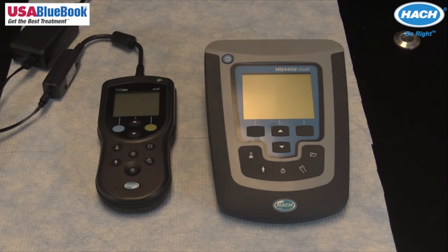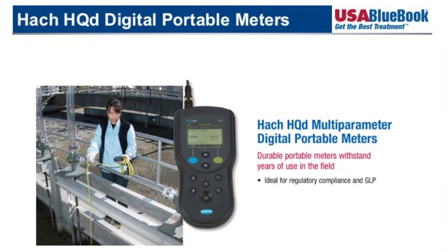The HQD smart system records serial numbers, current calibration data, user ID, sample ID, time, and date automatically in the data log for complete GLP traceability. All HQD meters feature an advanced yet simple user interface that does not require manuals to operate.